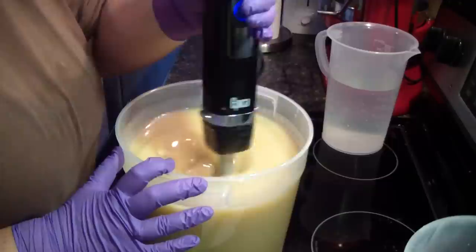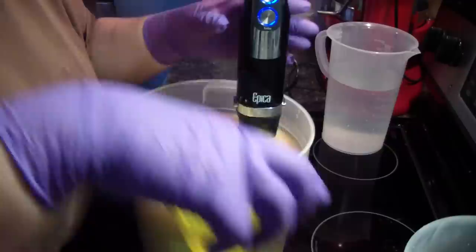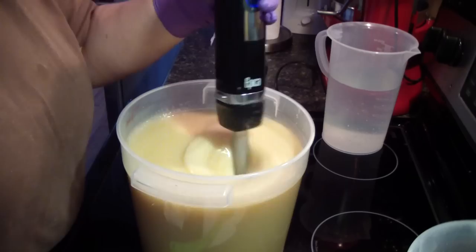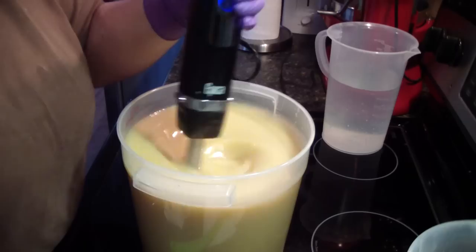I never do much stick blending. There we go — you guys can see how thin that is. It just runs right off my stick blender. Now we'll add our fragrance. I haven't made coconut and lime in a while, so this is a good one to make. This is the dupe of coconut and lime verbena from Bath and Body Works.